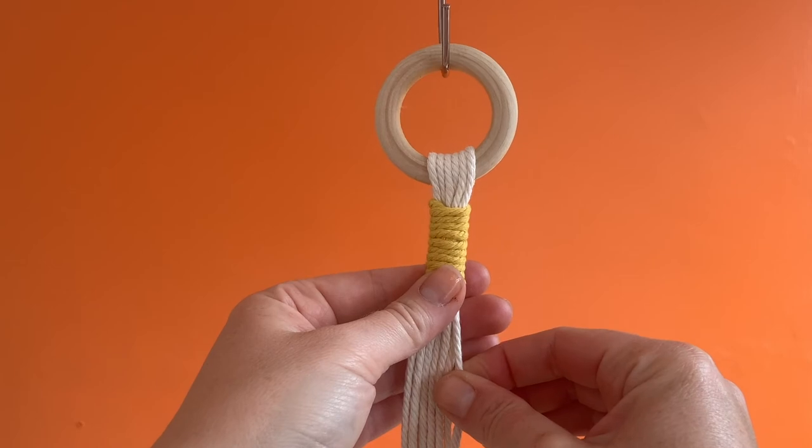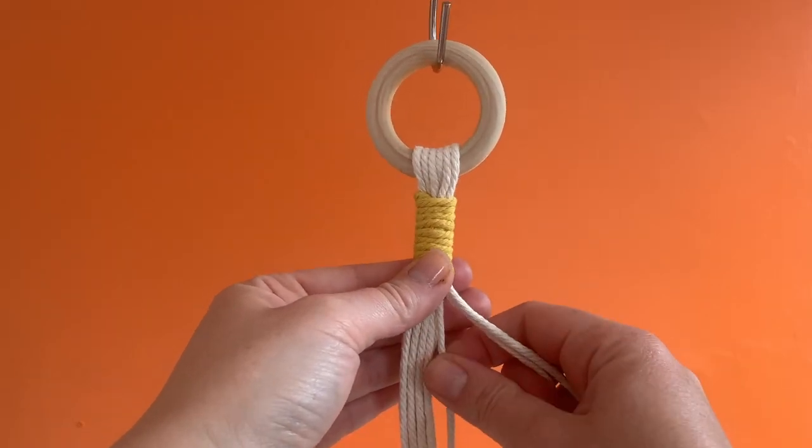Using the pointy end of the scissors, tuck in underneath the wrap, out of sight, the frayed ends. If you need to adjust any of the long cords inside the knot, just carefully take one strand at a time and pull gently downwards.